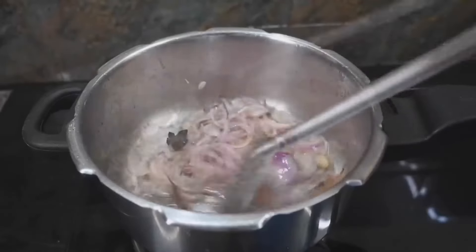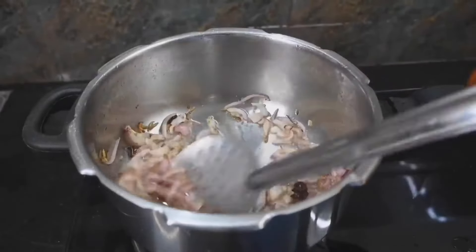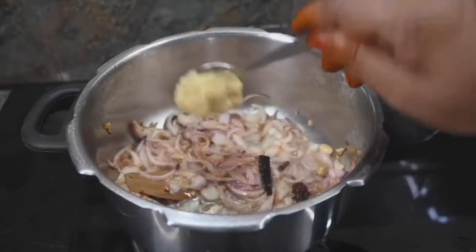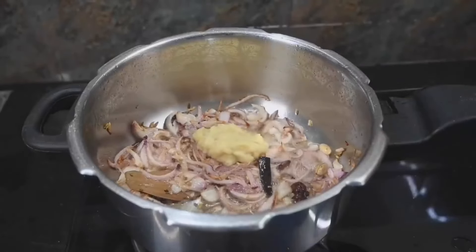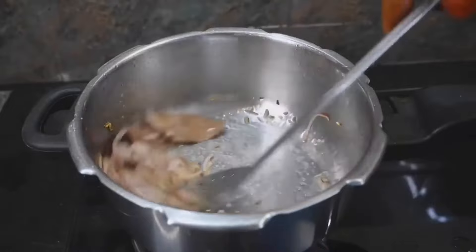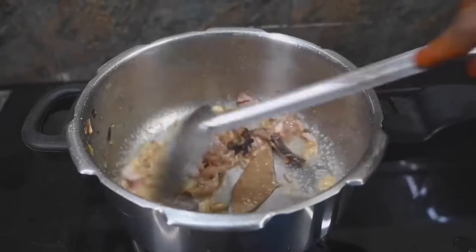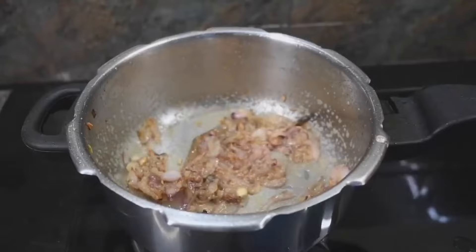Now we will cook it in a good way. We have to add a color of the egg. We will add 1 tablespoon of egg paste with a good taste.